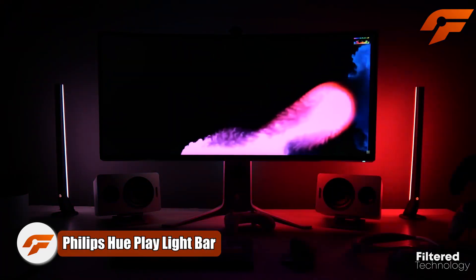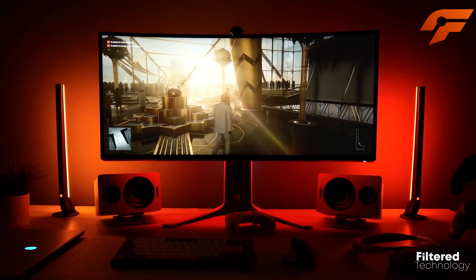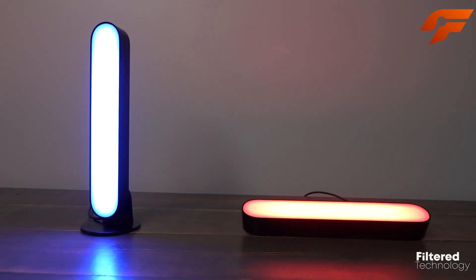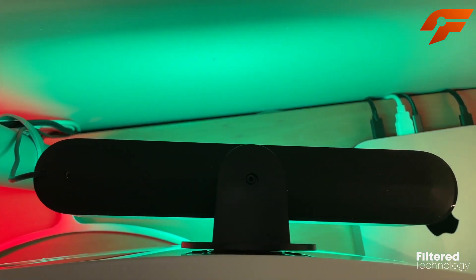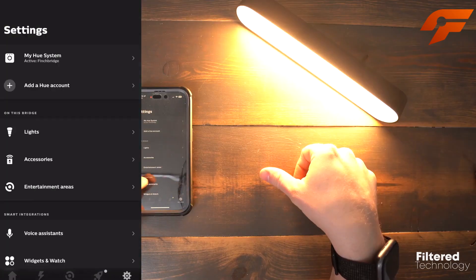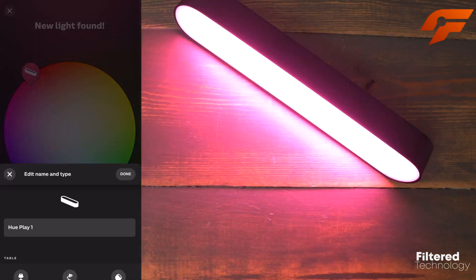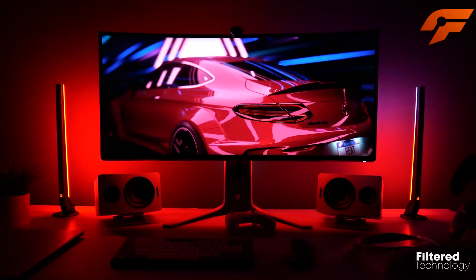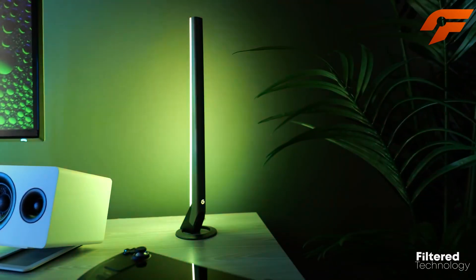Upgrade your gaming experience with the Philips Hue Play Light Bar. This versatile lighting solution brings a burst of 16 million colors to your gaming setup, allowing you to create an immersive and captivating environment. With its compact design, the Play Bar can be easily mounted behind your monitor or PC, washing your walls with vibrant hues that sync perfectly with your on-screen action. Setting up the Play Light Bar is a delight with the user-friendly Hue app and a Hue bridge, giving you full control over color and brightness settings.